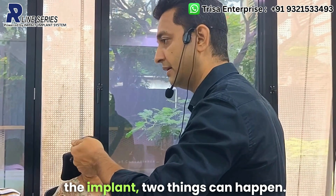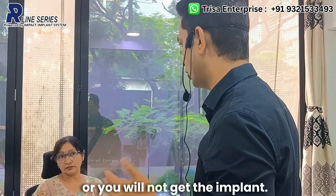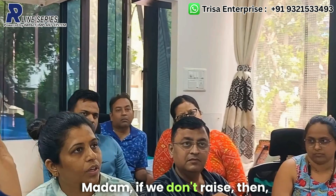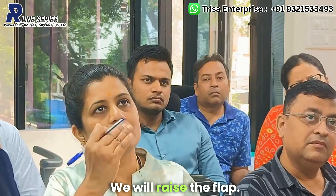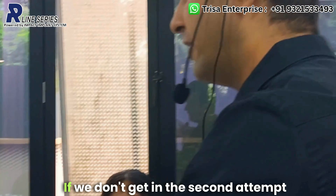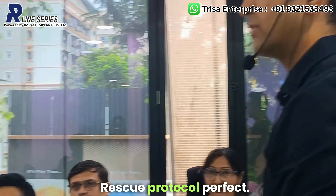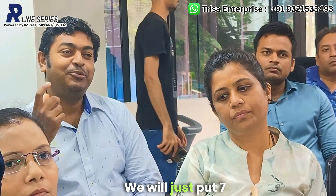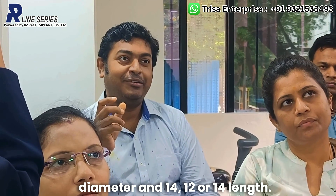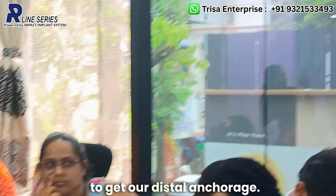When you place the implant, two outcomes are possible: you achieve placement or you do not. If placement fails, raise the flap and re-attempt all steps discussed. If it still fails on the second attempt, the rescue option is to place a 7 mm diameter implant, 12 or 14 mm in length, engaging the distal wall of the sinus and the distal wall of the maxilla to achieve distal anchorage.